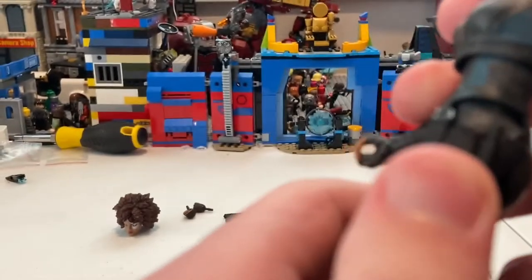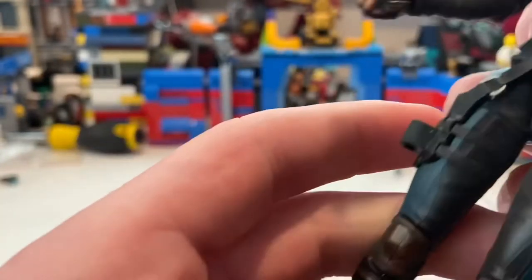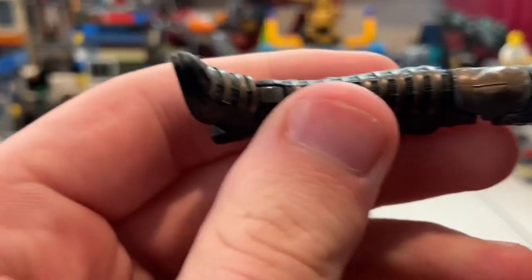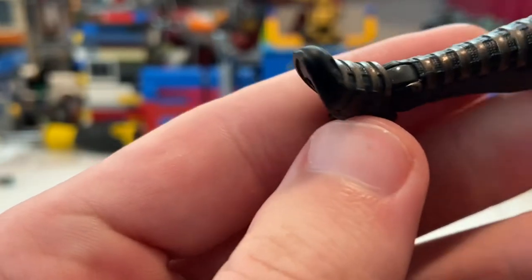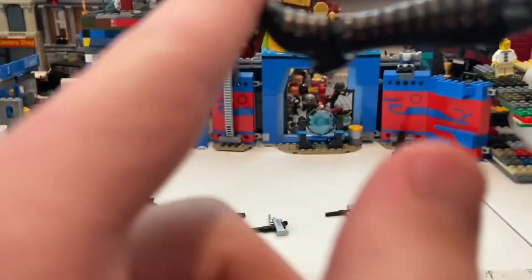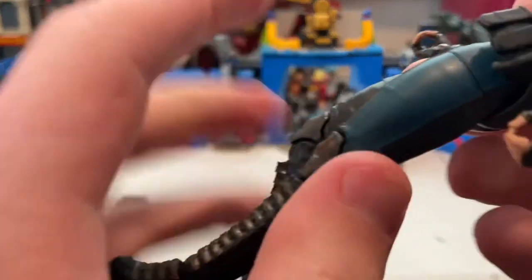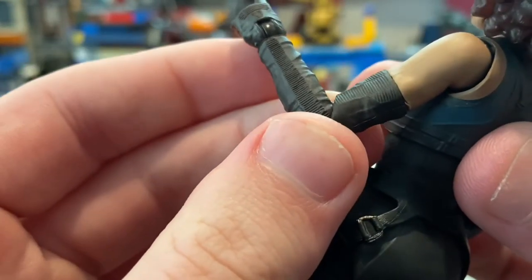They did a good job with the suit. You get a holster for her pistol, mag holders, and knife holders on the body. You also get nice-looking shin guards with a little bronze knee pad detail, boot styling, blue side lining, and sleeves. It all looks really cool.